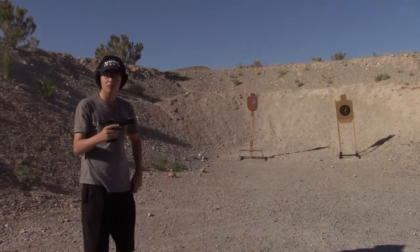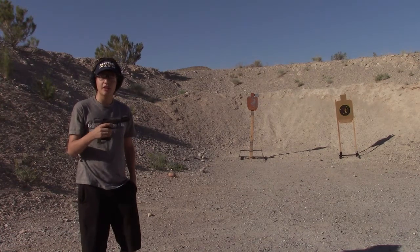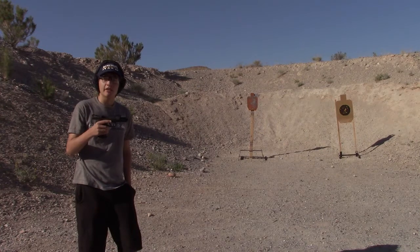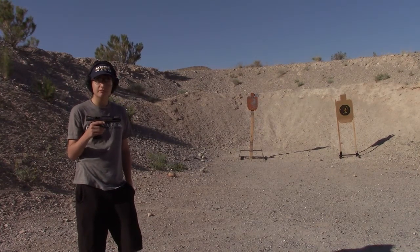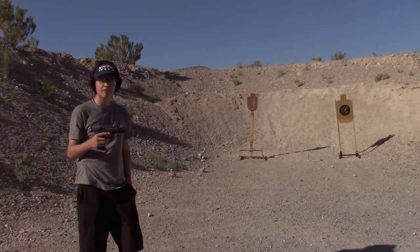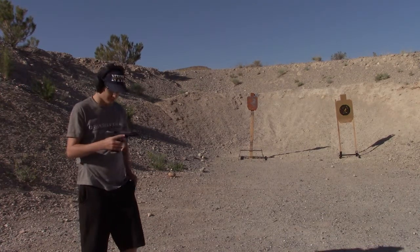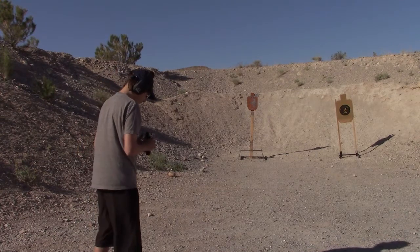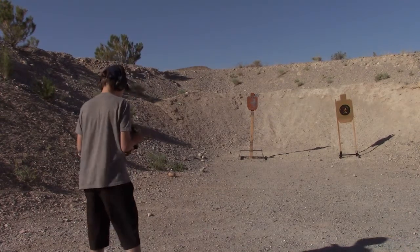So how did you like that trigger? Crisp, smooth, easy — I think it's fantastic. How about the sight system? I do, yeah, it's really easy to see. The only thing I noticed is that with Luke's grip he tends to ride his thumb on the slide lock, and that's why he doesn't get slide lock on an empty magazine. Alright, why don't you load up and do another magazine? By the way, how do you like that flared magwell? It's pretty nice — pretty smooth reloads, right? Definitely.